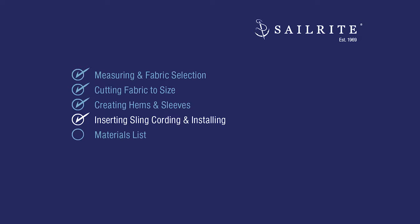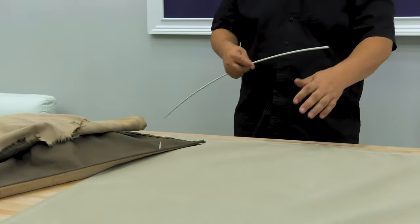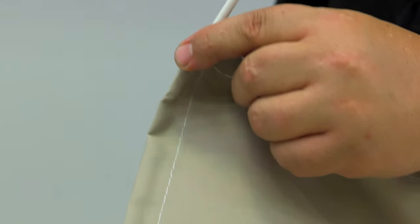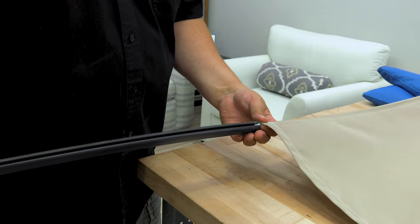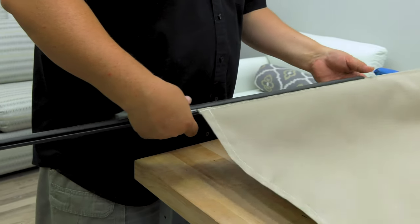We'll insert the sling cording and then install the canopy. We're using the old sling cording from the old canopy, inserted into the sleeves of the new canopy. If you need new sling cording, you can find it at Sailrite. Now we can run the cording in the channels of the rails that support this canopy.